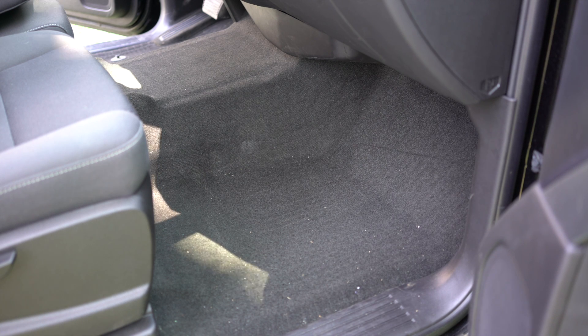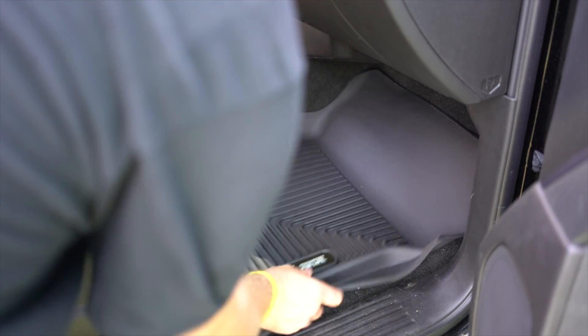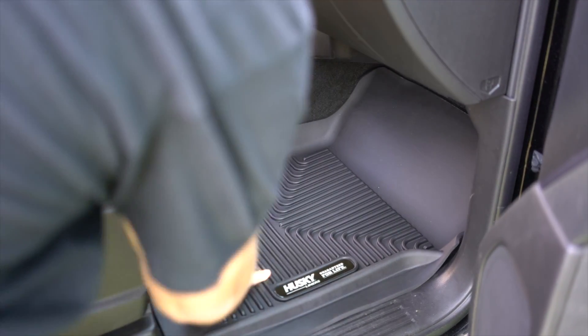Now that we have our music playing and we're grooving out, step five is to install our floor liners. Grab your Exact Contour floor liner, fold it in half, and simply tuck it up to the front of your floor and let it drop right into place.